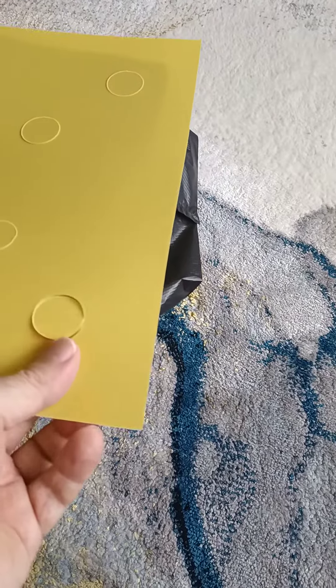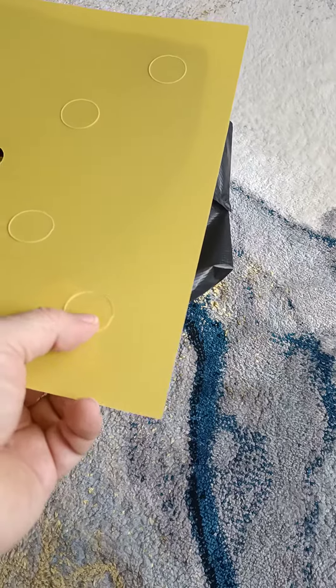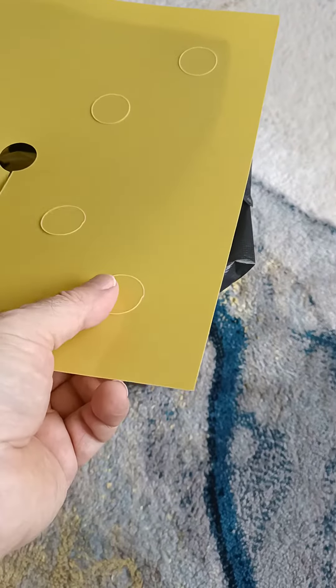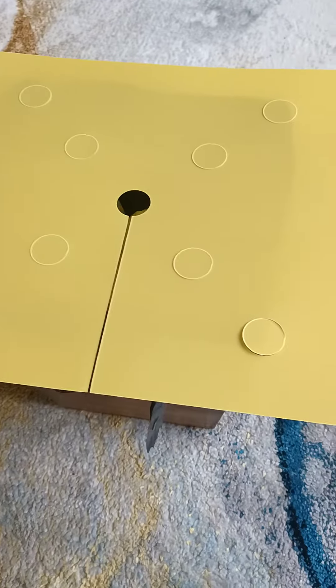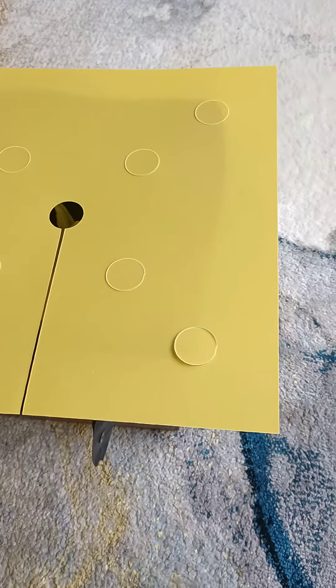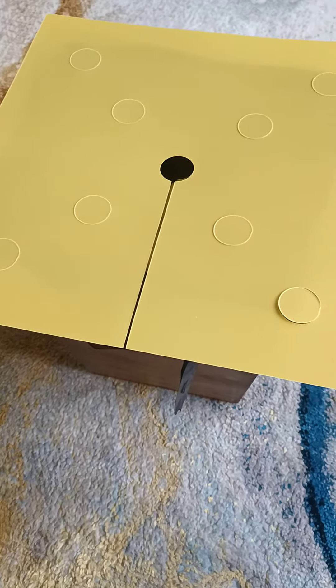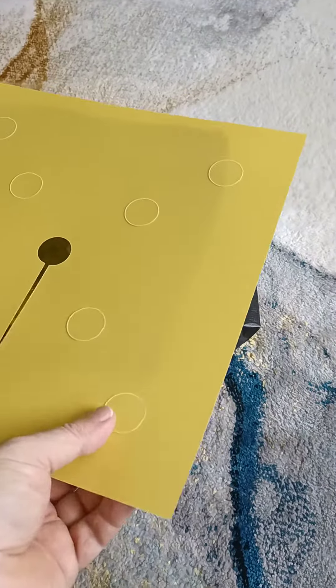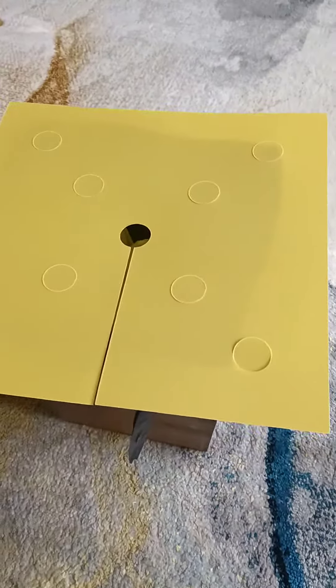They can die-cut it like this, so it's kind of punch-outable. This is interesting — it kind of holds on a little bit. Not guaranteed that all of them would be like that, but I think once they have the sticky on them it might just be like a perforation.